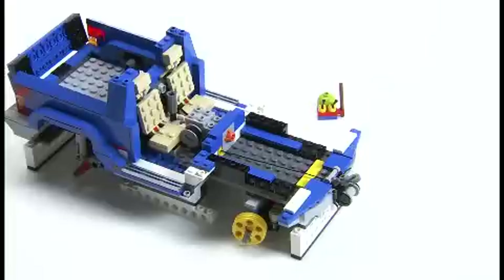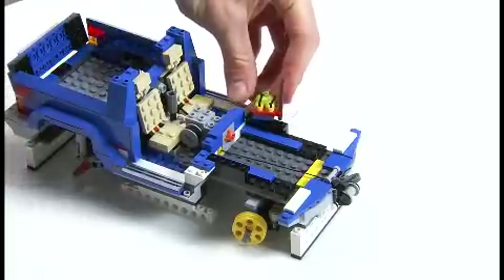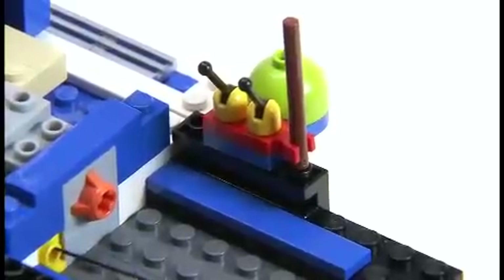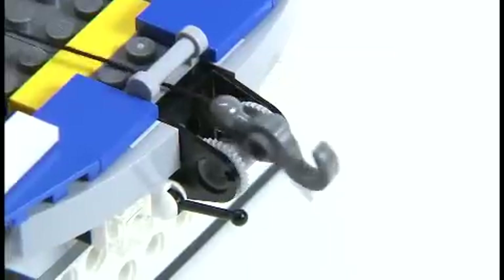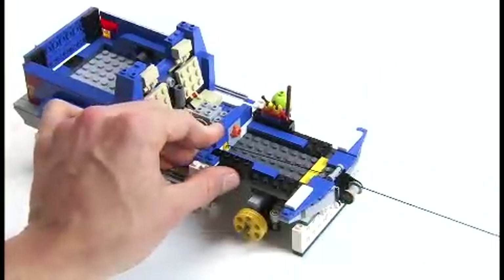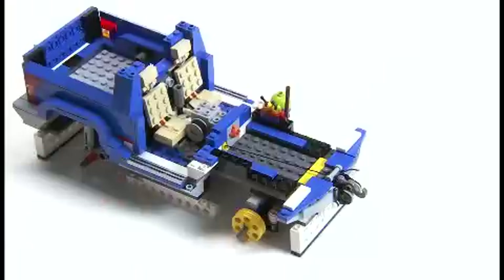Mr. Snail wants to test it, so we'll put him up here so he can see nicely. We pull it out, and when we press the button, the winch goes in nicely like that. We pull it out and press the button again, and then we know that our winch is working.